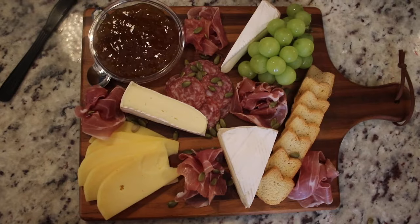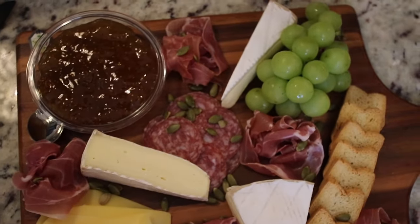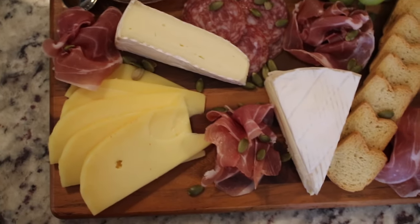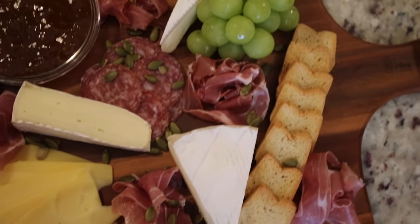What's up guys, it's your girl Bri and welcome back to my YouTube channel. So this is my first time doing a voiceover and not gonna lie it's a little weird, but anyway I'm gonna show you guys how to create the perfect picnic starting off with this beautiful charcuterie board along with making some other snacks.